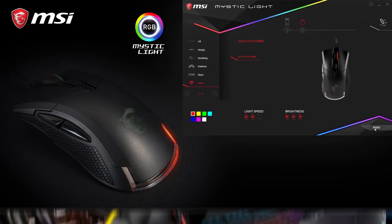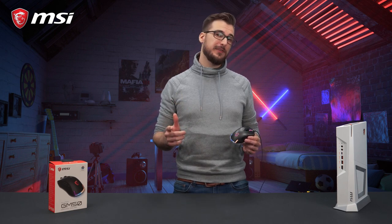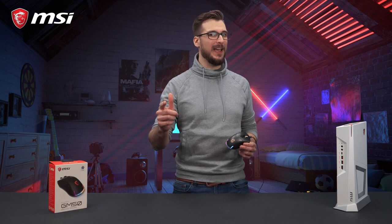You can also synchronize your mouse with other third-party products. For more detailed information about the Clutch GM50 Gaming Mouse, please visit the product page. Thank you for watching and happy gaming!